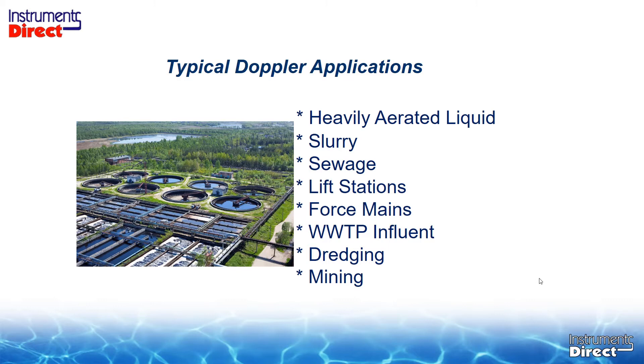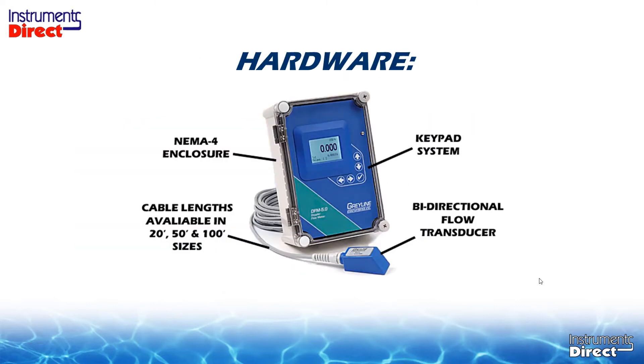We're looking for slurry-like applications — maybe oatmeal consistency or less than that — domestic sewage or sludge. Lift stations are a very popular application for Doppler, because it's very forgiving with straight run of pipe requirements and the lift station commonly has no straight run of pipe. Forced main influent to a facility, a wastewater treatment plant influent, dredging, mining — you're getting the drift on what applications are best suited for an ultrasonic Doppler flow meter.